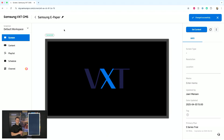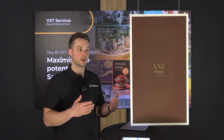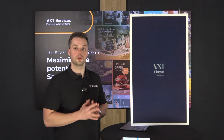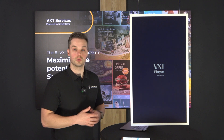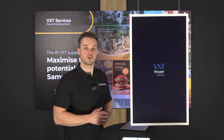You can see that the display is now refreshing because it's made for showing static content — that's why all the different layers will be reset. It will show the VXT screensaver as you are used to, because when the displays are waiting for content they will show the screensaver as well.